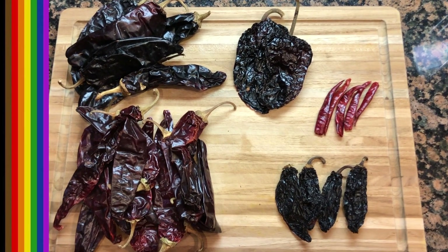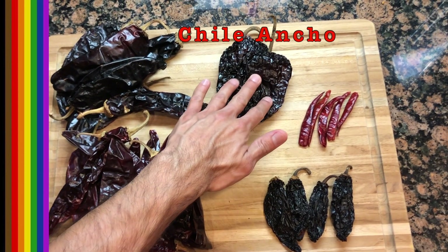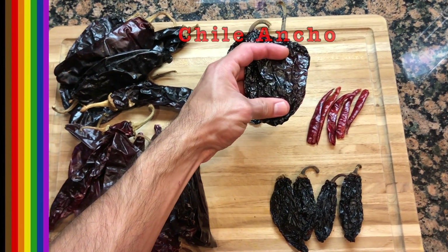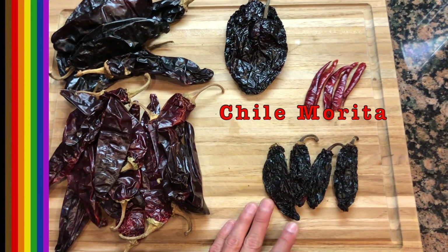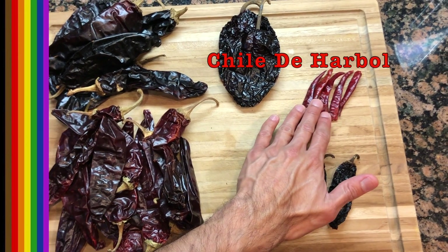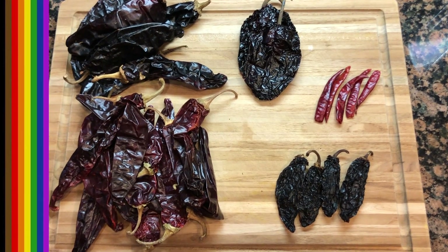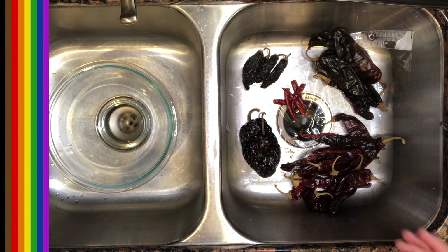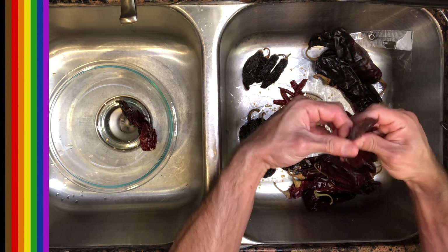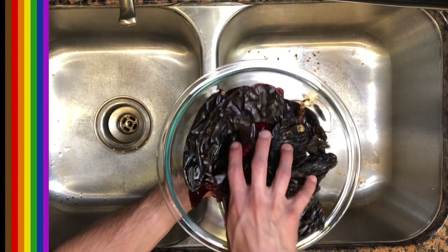Let's get started with our base. Each of these peppers is gonna contribute to the sauce in a unique way. The chile California brings the color; the chile guajillo is for robust flavor; the chile ancho — our dried pasilla — smells kind of sweet and bitter; the chile morita reminds me of chipotle, so I'm using that for smoke; and the chile de arbol for spice — just a little kick. Now we're going to devein them all, because the seeds will make your sauce bitter.